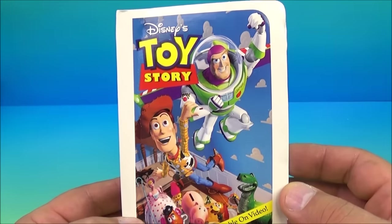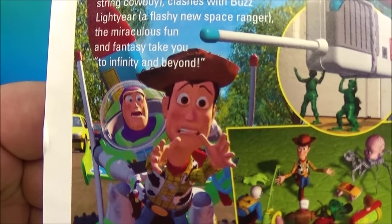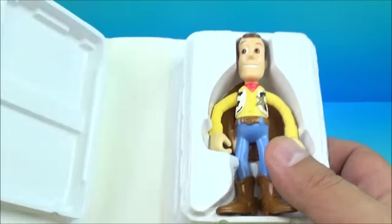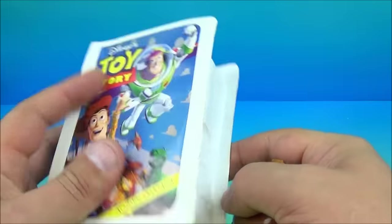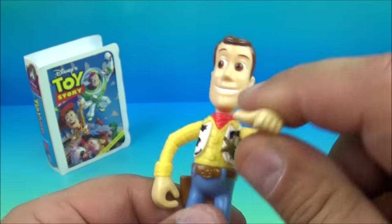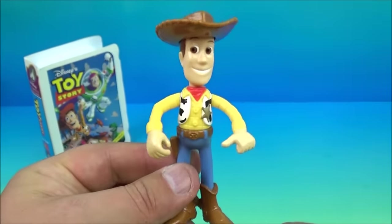Number five in the set is Toy Story, perhaps the most popular and famous Disney cartoon. On the front you can see Woody, Buzz Lightyear, the army guys, Rex, and Mr. Potato Head. Inside we have Woody, and he even comes with a hat. There isn't really any gimmick — you can rotate his arms and rotate his head, and of course place his hat on just like this.